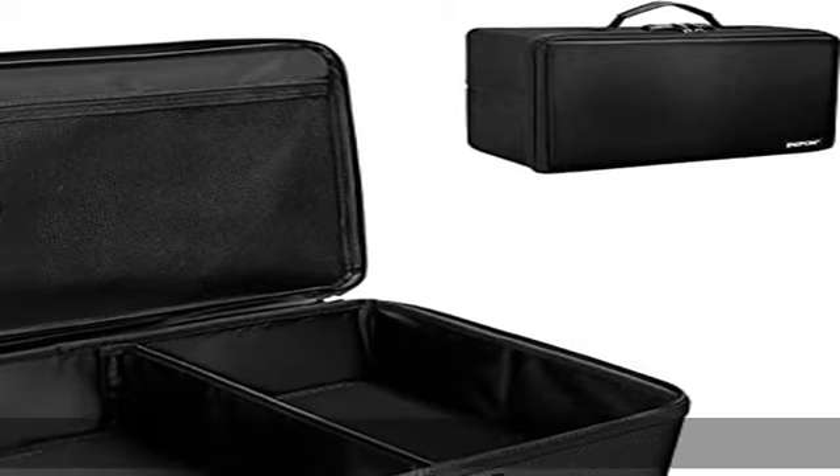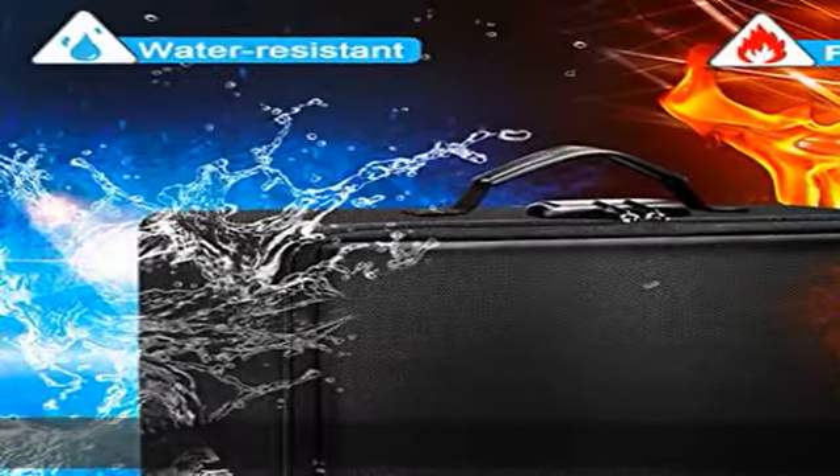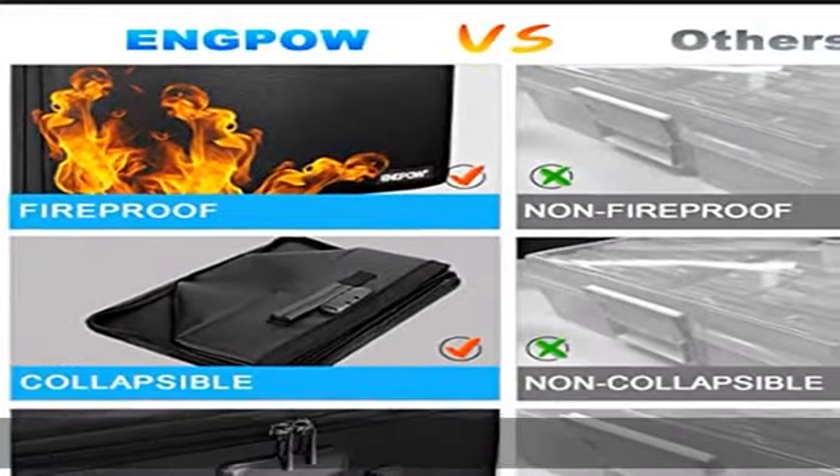The fireproof photo storage box is not only fireproof but also highly water resistant in case it gets wet for any reason. Nothing is completely foolproof, but added protection is always a good idea.